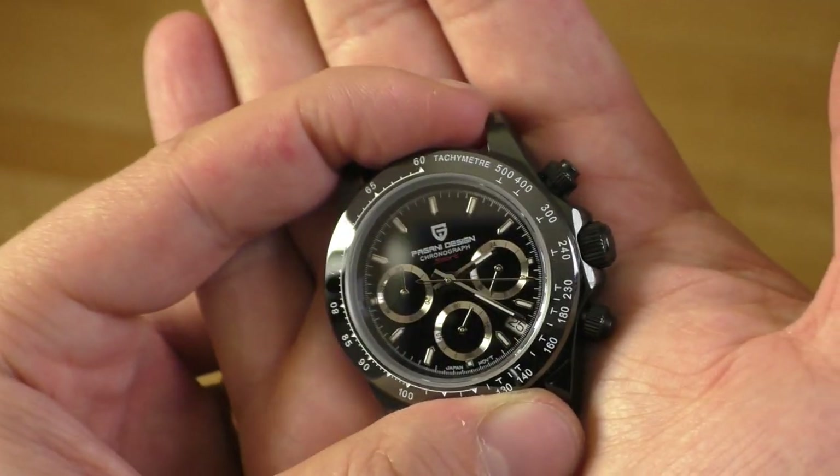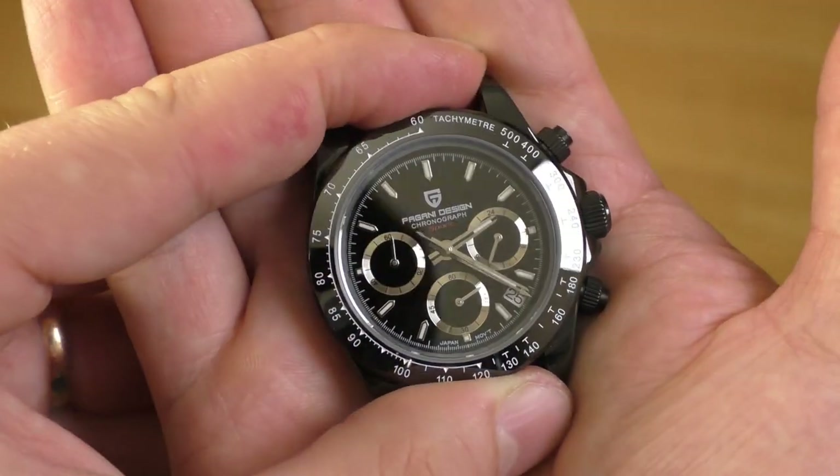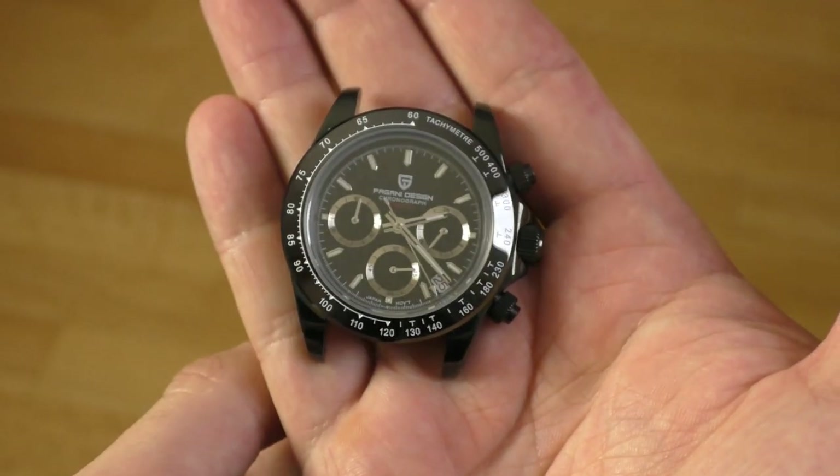For the money, it's a really wonderful watch. I do recommend buying this watch - it's not bad. Thank you for watching, have a nice day, goodbye.